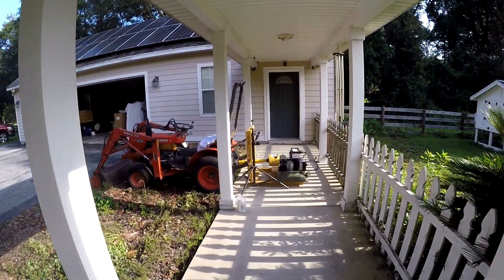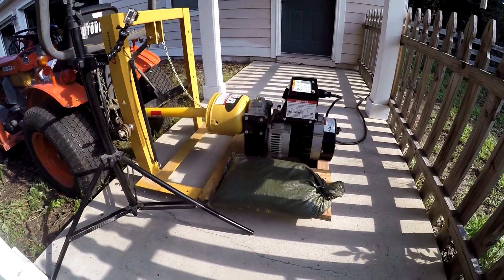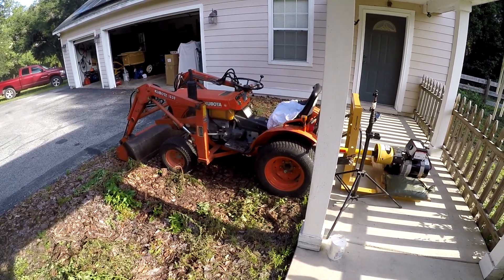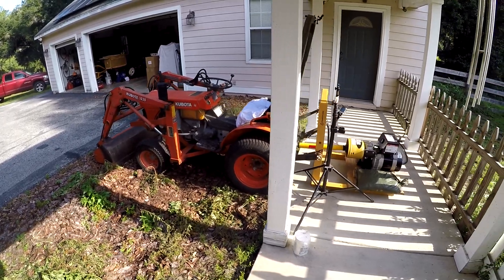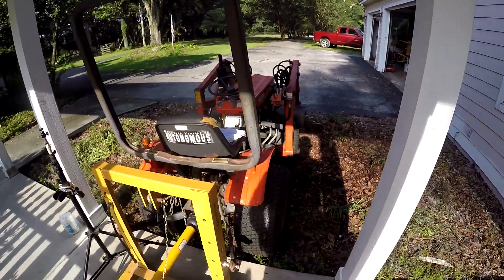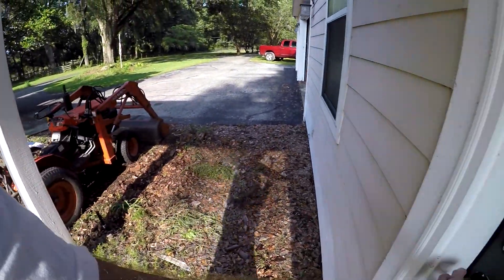We could power the house directly off this generator — it's got clean power — but there are two problems. One is you'd have to run it 24/7 at high RPM, which is wear and tear on my tractor and uses a lot of diesel. Second problem: when something like a water heater drops 4,000 watts on and off, it affects the throttle and RPM, so you'd have to stay on top of it. That's too much of a pain.